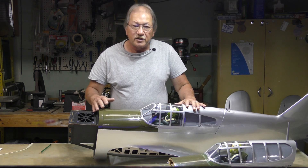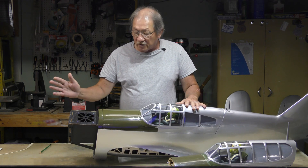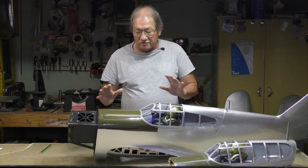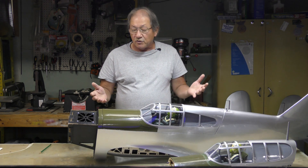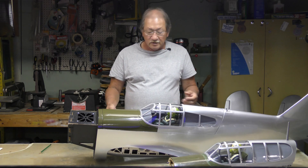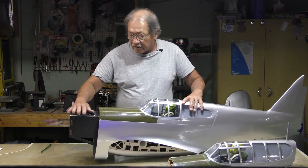With a gas engine, the more holes you have, the more residual exhaust and oil will get inside your plane — you really don't want that. The best thing is to cover up the lightning holes around the engine compartment. If you're flying electric, that's a different story — you need the ventilation, so it might be better for electric flyers.